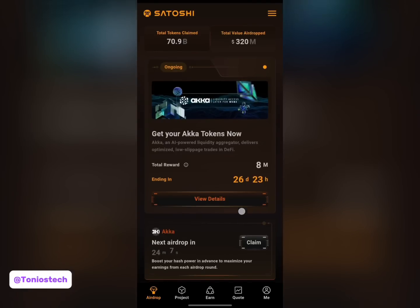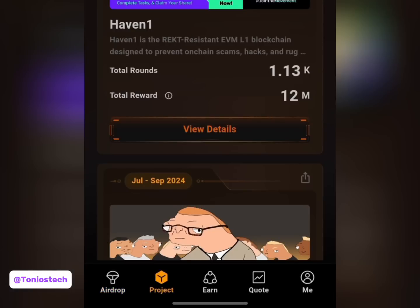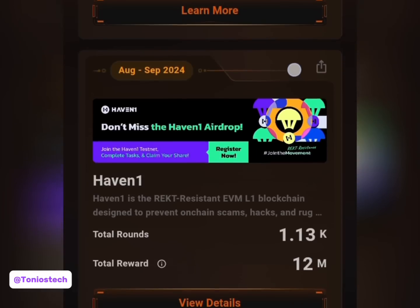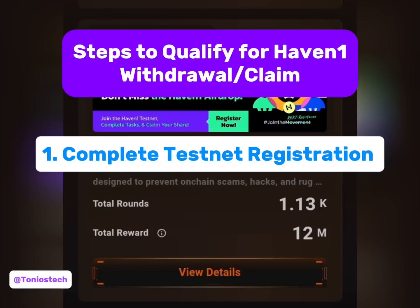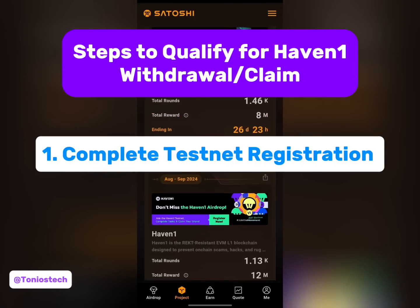Heaven One is an airdrop on Satoshi and currently the mining has concluded. If I scroll up and go to projects on my screen, you can see this is Heaven One - the mining is completed so I can mine no longer. Now there are two things you have to do before you qualify to withdraw or claim your Heaven One. The first thing is to complete the testnet phase - they have a testnet outside of this Satoshi app.